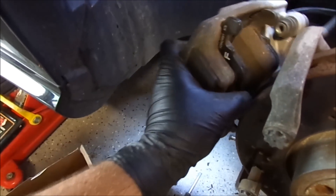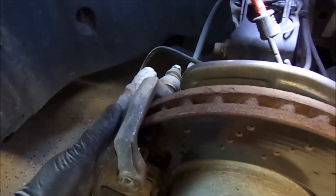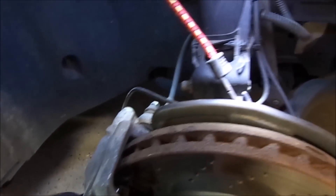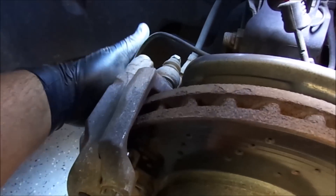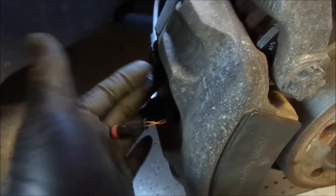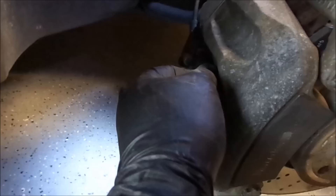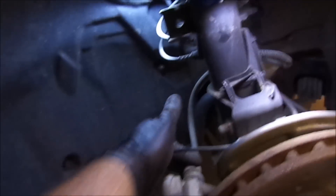Now I am going to slide this into my rotor. I got this in place. It is still loose because I have to tighten the 30mm bolts, top and bottom. Then we will have to connect the brake sensor, pushing the connector all the way inside. Everything is tight.